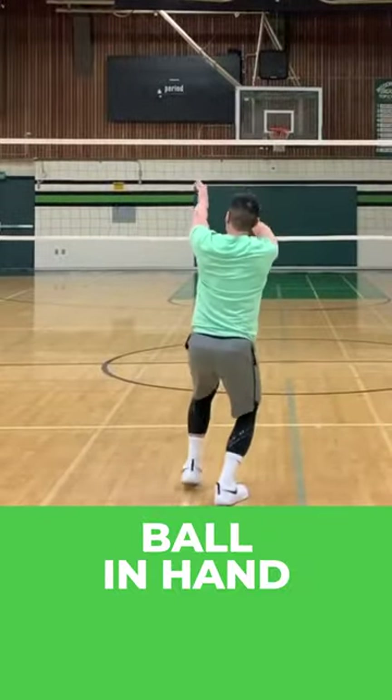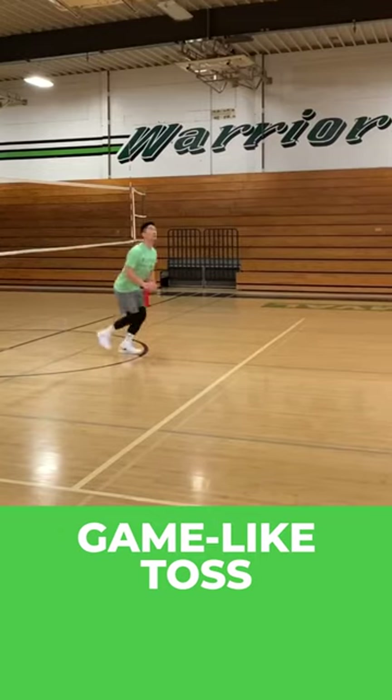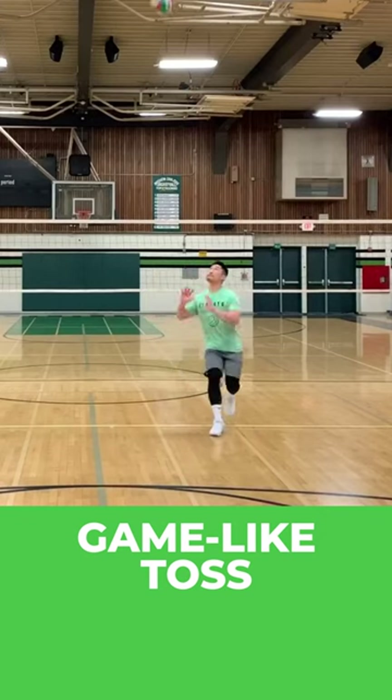Next, practice with the ball in hand. And finally, practice using a game-like toss from a partner.